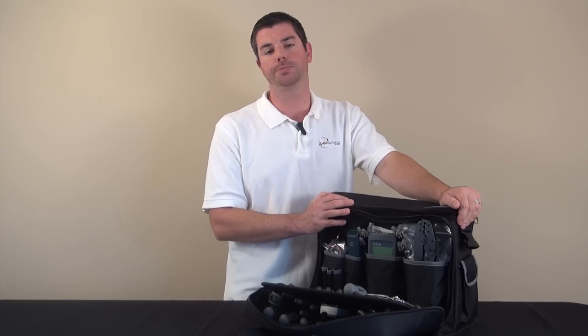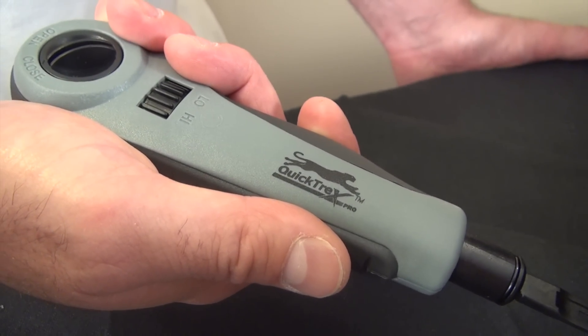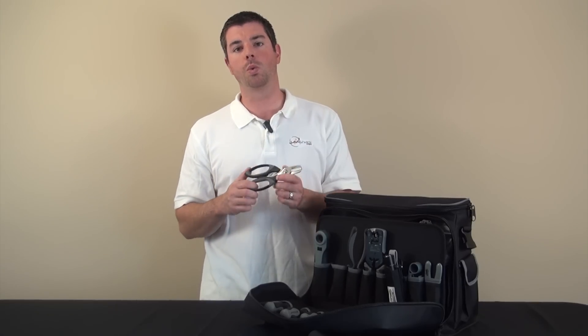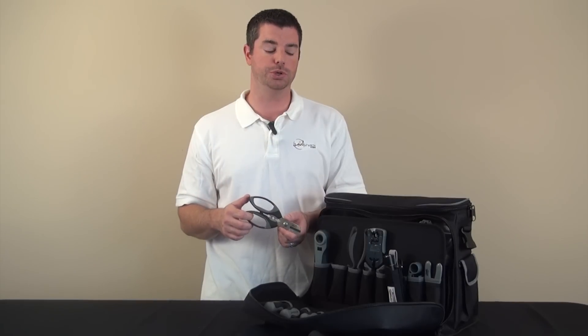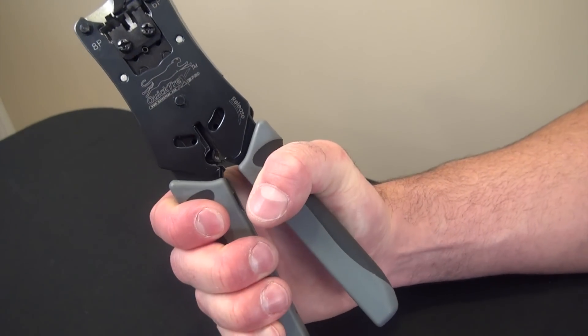Here are some of our feature products. One of our first is the Impact Termination Tool. It is both ergonomic and low effort. Our next feature tool is our award-winning Wire Surgeon Scissors, also ergonomic and the best electrical scissors you'll ever use. Next, we have our excellent 5-in-1 crimper.